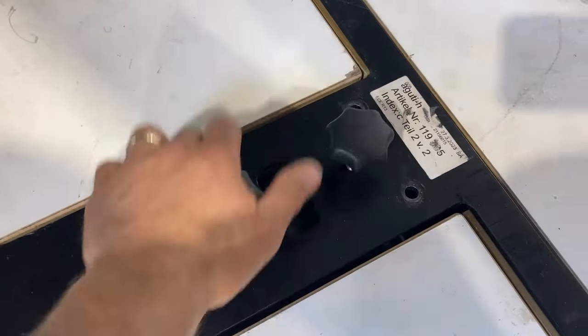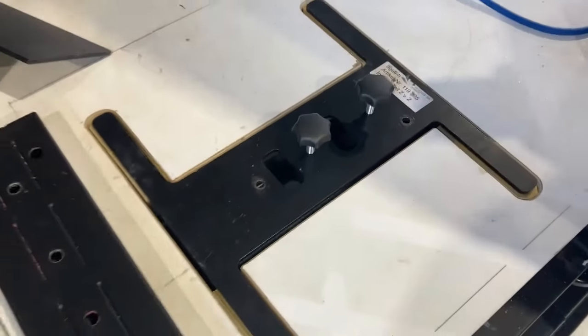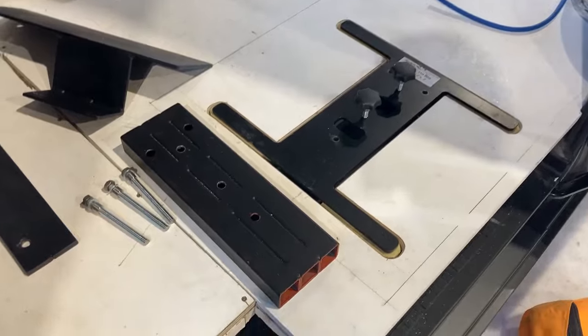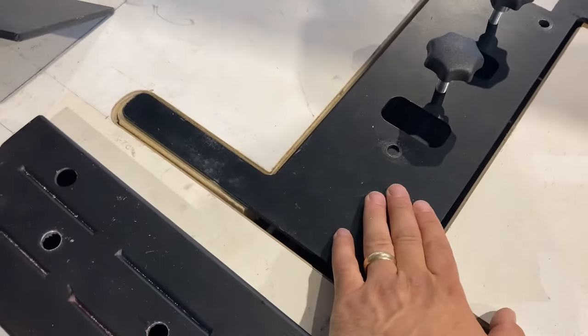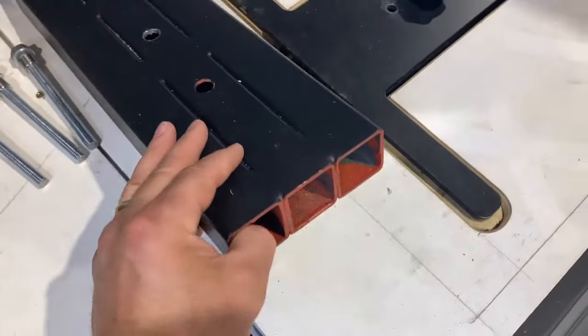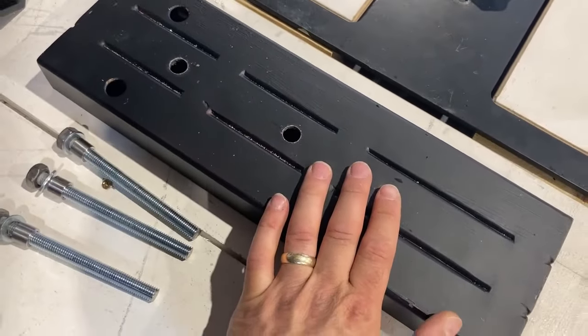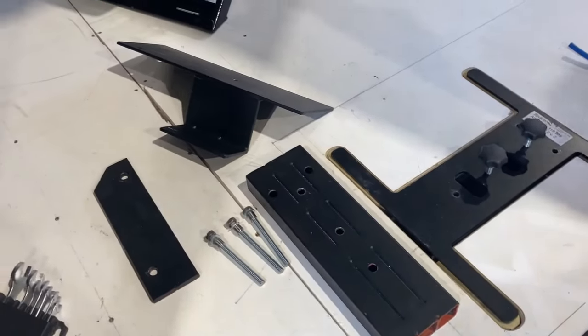The clamps just unscrew and screw, and then the three holes here are for the main bolts to go through the floor. To raise the H base plate we're going to be raising it on these bits of box section which we've stitched together, red oxide painted and painted with Hammerite.